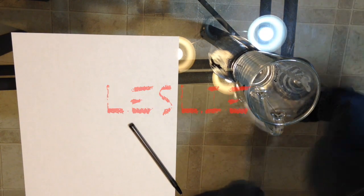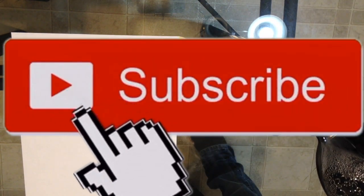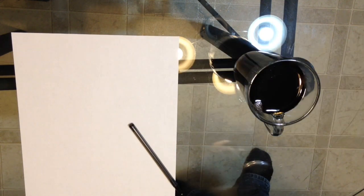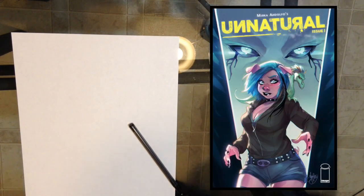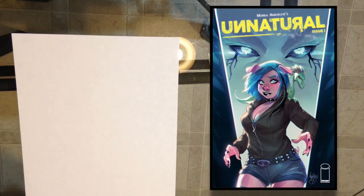What's up, art lovers! Welcome to another five-minute drawing challenge. Today we are drawing Leslie from the comic book 'Unnatural.' I remember seeing this character before — I think it was in the Image Comics magazine. They did an interview and I was like, wow, I really like this art style. So thank you for the request — I'll be happy to draw this.